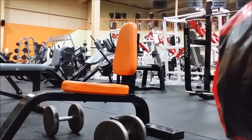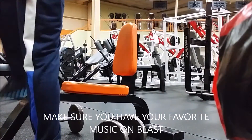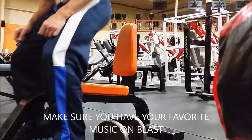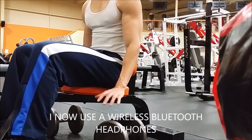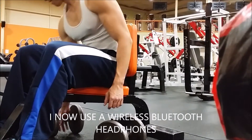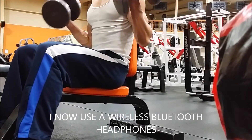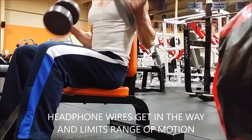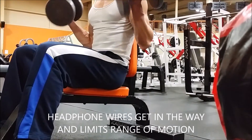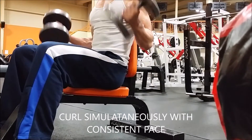Sometimes I do think that having an intense focus or even some anger really propelled me in my workouts — it's like a stress release. When I go to the gym I do listen to music, and I think it's a big help. I use wireless Bluetooth headphones, but in these videos I don't have anything attached since headphones sometimes get in the way.